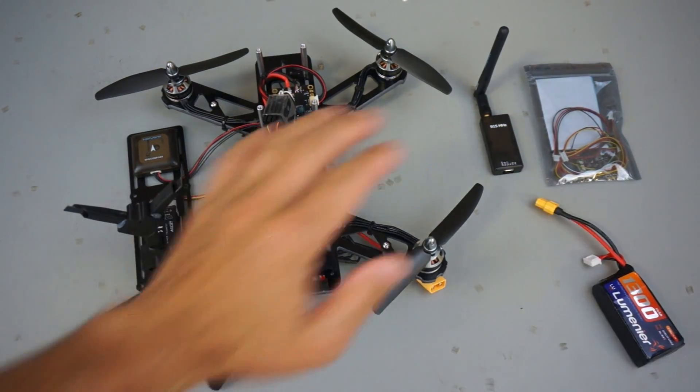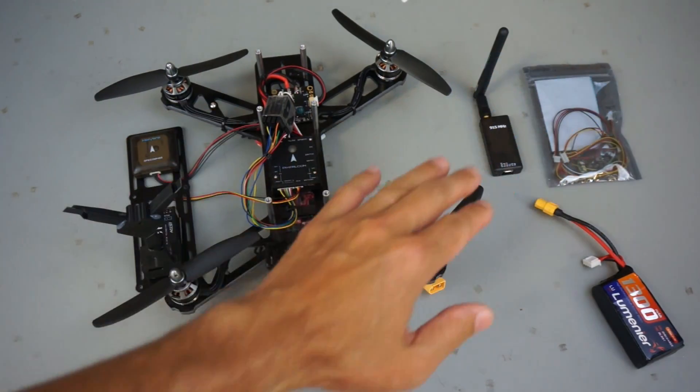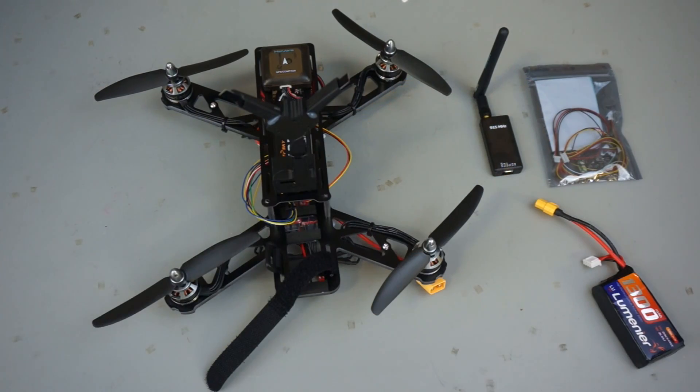I may use that instead just to keep things simple. I have everything mounted except the telemetry module and the OSD. Initially I'm going to keep those off so that I can get this configured up and running. Once we get it dialed in and flying well I'll get all of that hooked up.